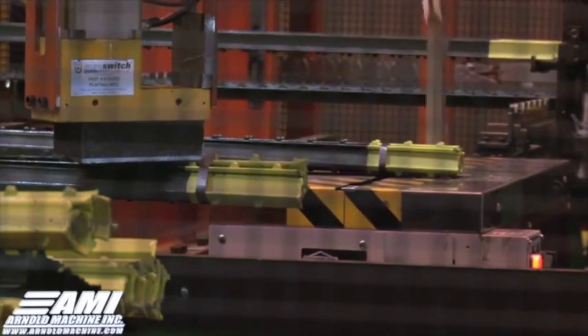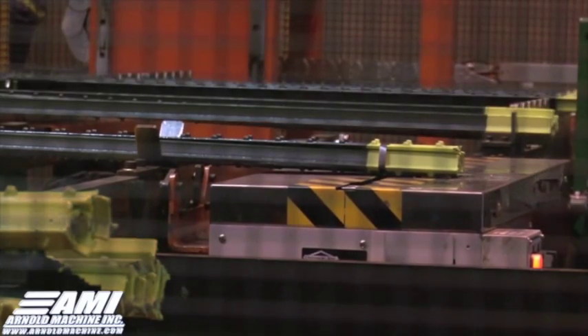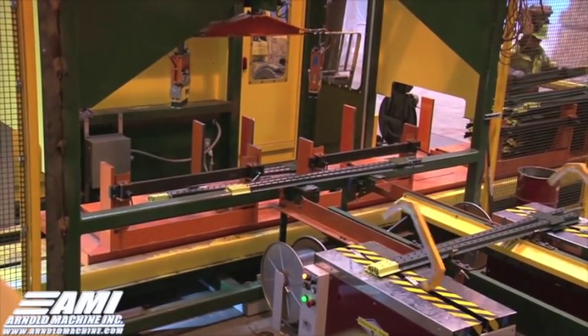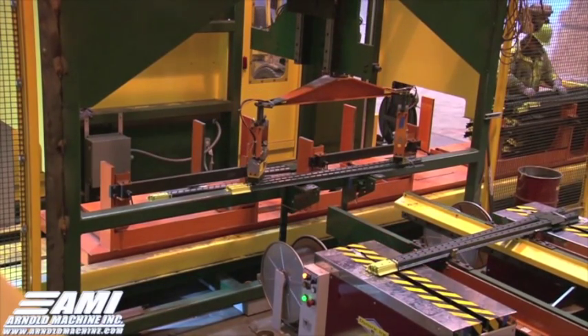This video shows just one of the many unique automation systems that Arnold Machine is capable of making for our customers. To learn more about automation systems and what Arnold Machine can do for you, contact us today or visit our website at ArnoldMachine.com.